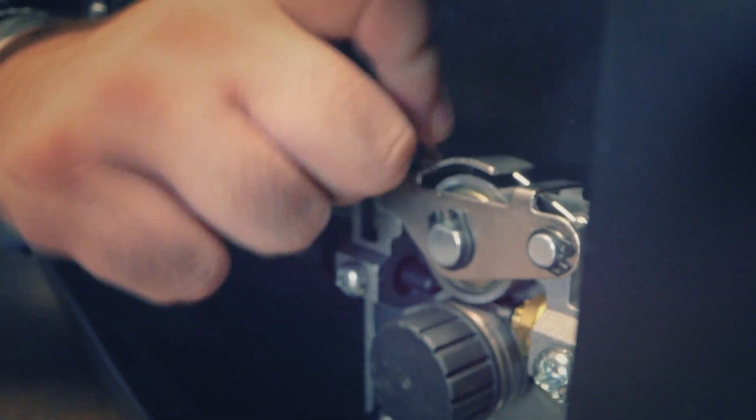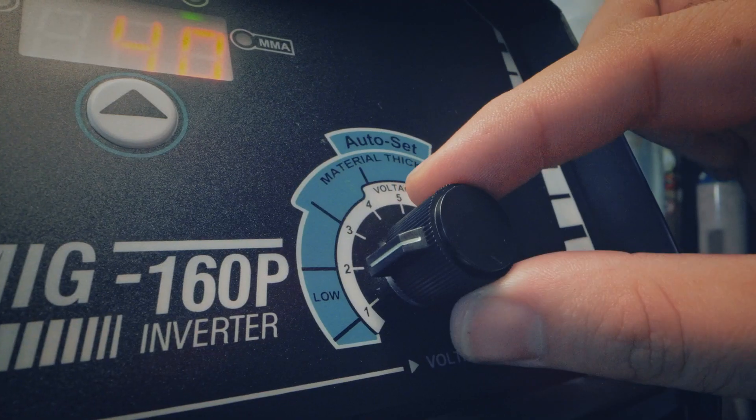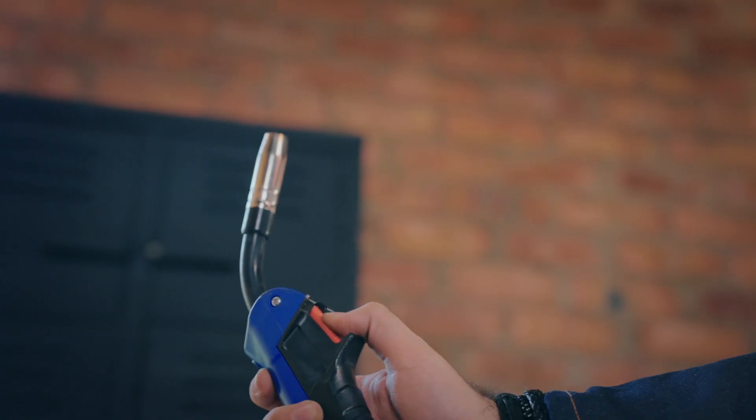Are you ready to tackle MIG welding? First, set up your machine properly. Ensure voltage and wire feed speed match the material's thickness. Connect the torch and straighten out before feeding the wire.